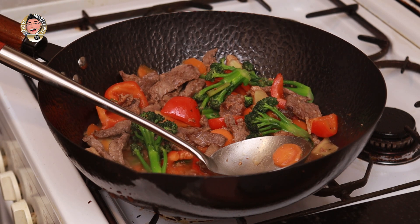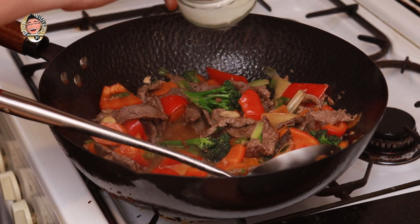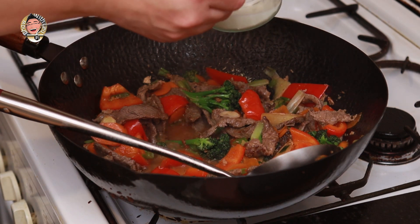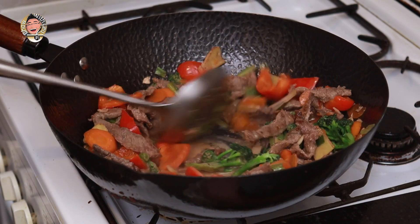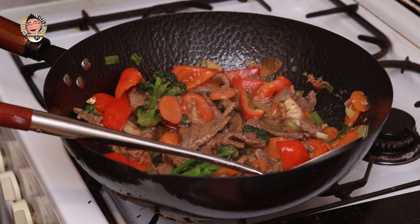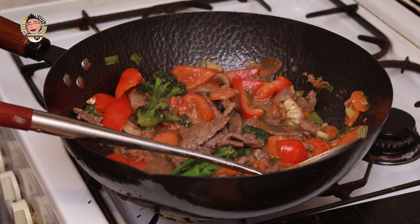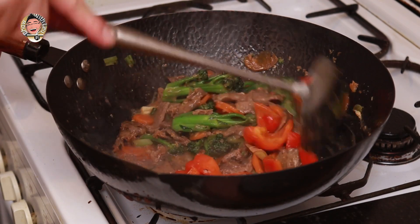I'm just going to add half a teaspoon more sugar — I like it to be a teeny tiny bit sweet. Now my cornflour slurry is about a tablespoon of cornflour mixed with some water. It doesn't have to be precise — we're just going to add this until we get the right consistency for our sauce. I'll put in about half of that, give it a stir. It's gone a little bit thicker, so I'm going to add the rest of my water, and that should get us to where we want to be.